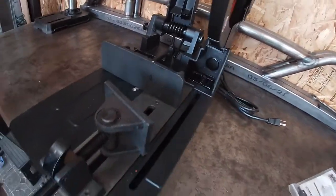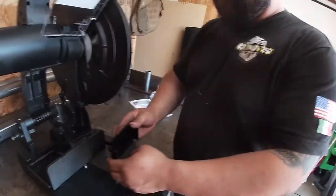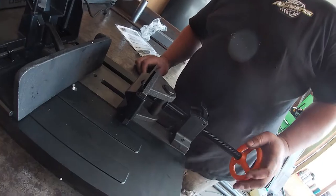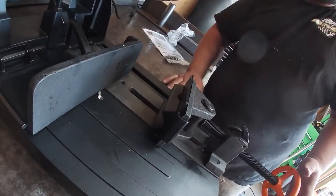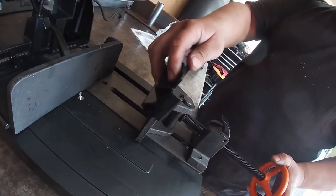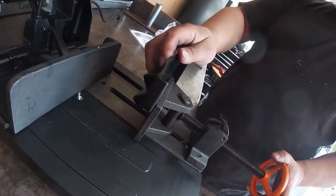Alright, well let's plug it in and give it a go. This is a piece holder so you can put round tube or square tube here, or put it in at an angle — you don't need to, but you can if you want to.